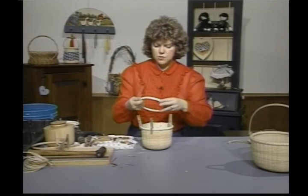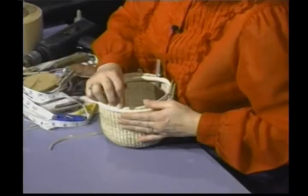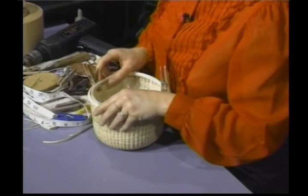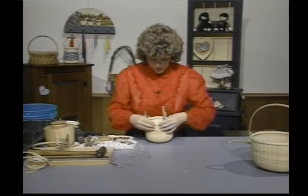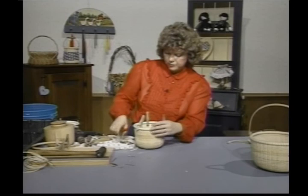Then I'm going to work on my inside rim. This one is not very round — I would really go ahead and replace this one, because you want them to be nice and round. You're going to fit the inside rim even with the outside one, go ahead and clamp them on. Then go ahead and cut off your tips — we don't want any of these showing.